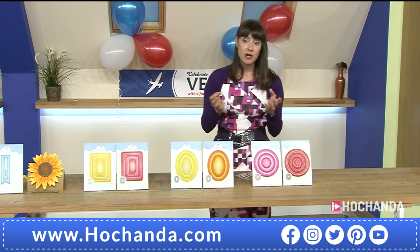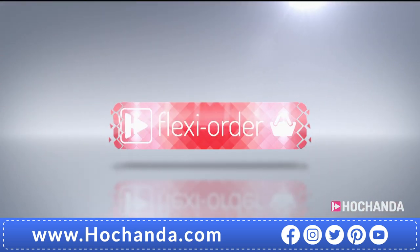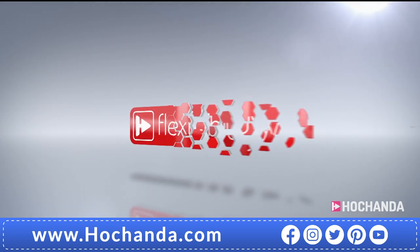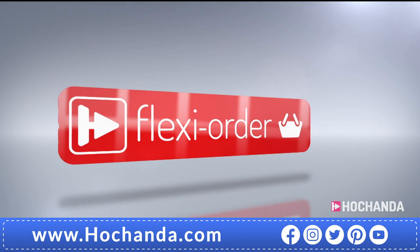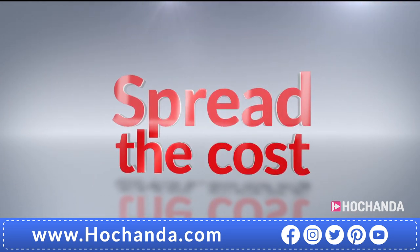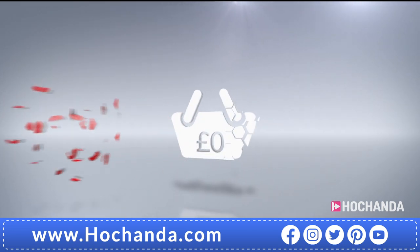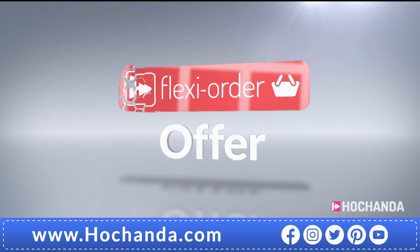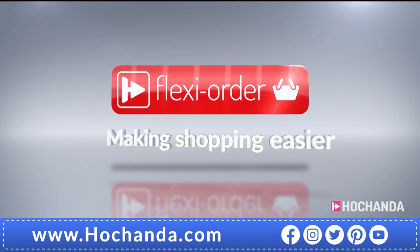In case you're new to Hochanda and thinking about getting into crafting, we've got something called Flexi Order. When you place an item on Flexi Buy in your basket, any other items you add will also be included in your Flexi Buy payments, so you can spread the cost over multiple monthly payments. After your first payment is made, your entire order will be dispatched. When you add at least £60 worth of items to your basket online or on the phone, you'll qualify — offering you extra flexibility when you shop with us.